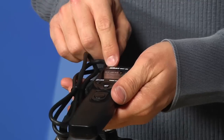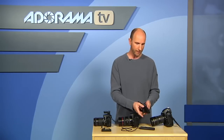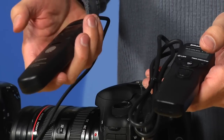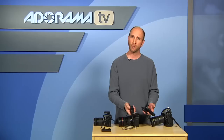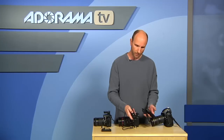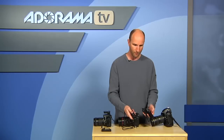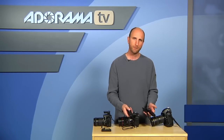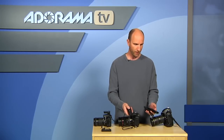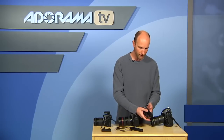This is the Nikon MC-36, and it goes for about $125. At its core, both of these have a button on them, and when you push it, it will make the camera trigger. If you want a long exposure — shooting stars at night, maybe for an hour — you can push it forward and it locks. On the Nikon version, it actually beeps and tells you something is happening; the Canon version doesn't, so you get a nice little audio signal with the Nikon.